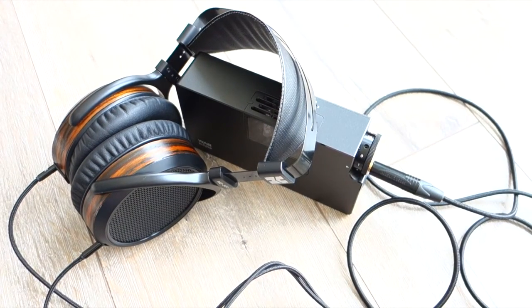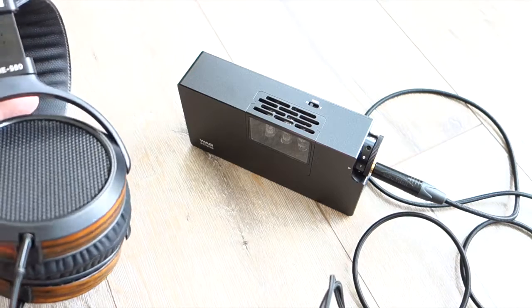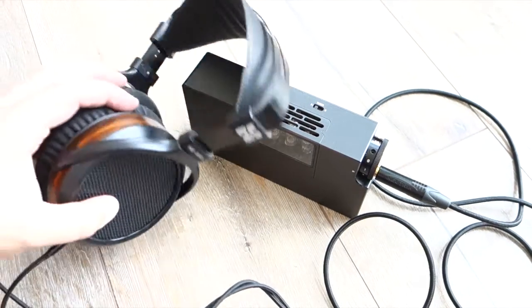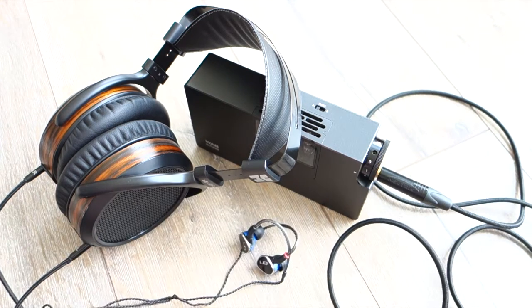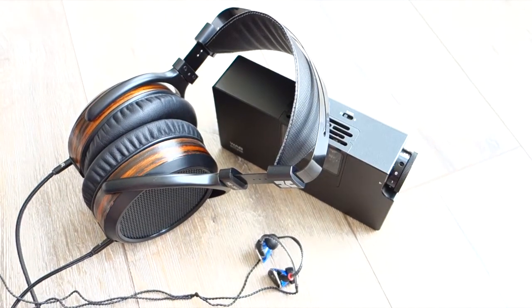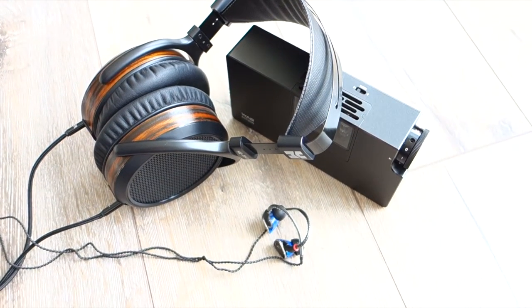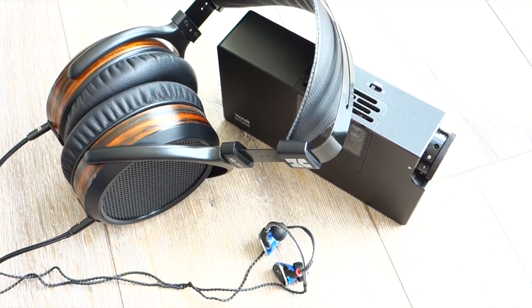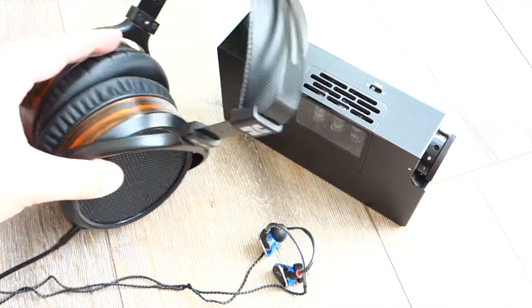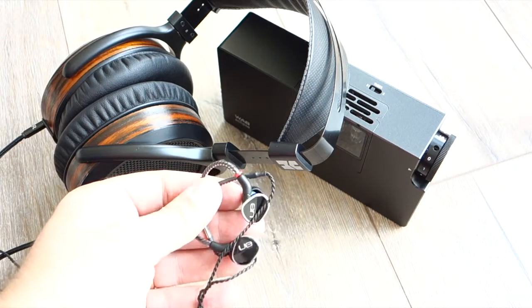So there you go — the WA8, a battery-operated tube headphone amplifier and USB DAC. The DAC itself is an ES9018K2M Sabre DAC, beautifully done and beautifully implemented. Some people say that Sabre DACs, especially the 9018K2M, are a bit harsh in the treble and not as warm as Wolfson chips or similar. I must say, not so in this combination. You can't try the DAC without the amp — there's no line out — so you have to listen to the whole package.